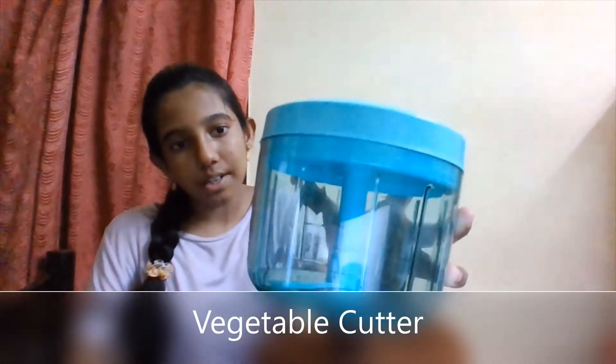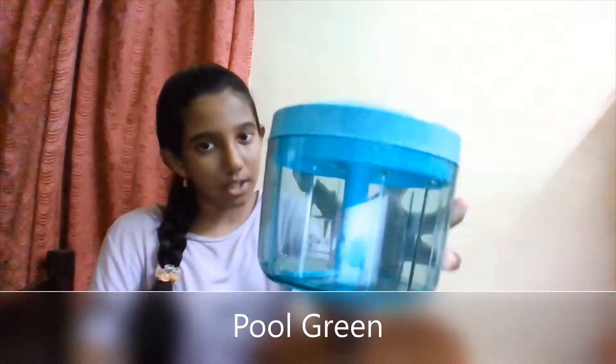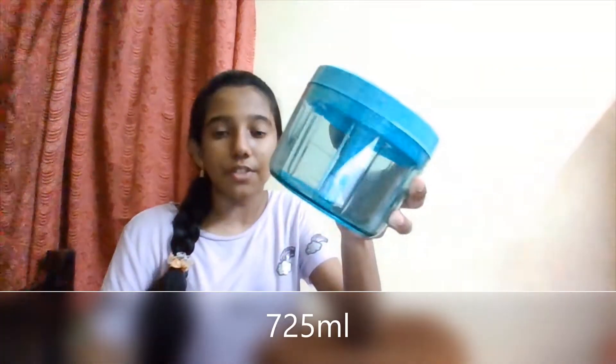Hey guys, it's Betsy and welcome to Kids Magic World. Today I'm going to be showing you an Amazon shopping haul. So let's get started. The first item is a vegetable cutter. The color is full green, this one is 725 ml and it also has three blades.